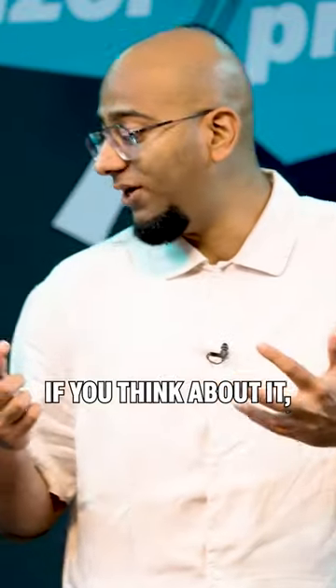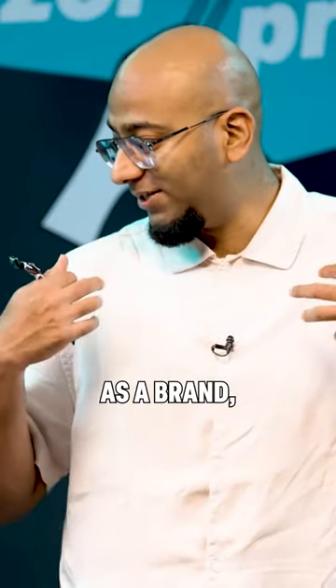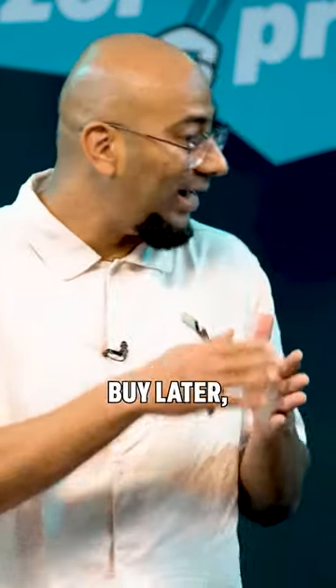Which basically, if you think about it, is a very anti-capitalist move. As a brand, we are telling consumers: buy later.